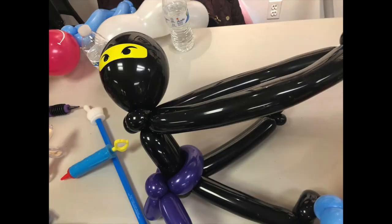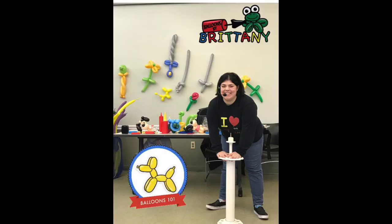Classes can also be booked as birthday parties or fundraisers. For pricing and booking information, contact Brittany at Balloons by Brittany through email at balloonsbybr ittany@gmail.com. Thank you, and we hope to see you at our next Balloons 101 class!